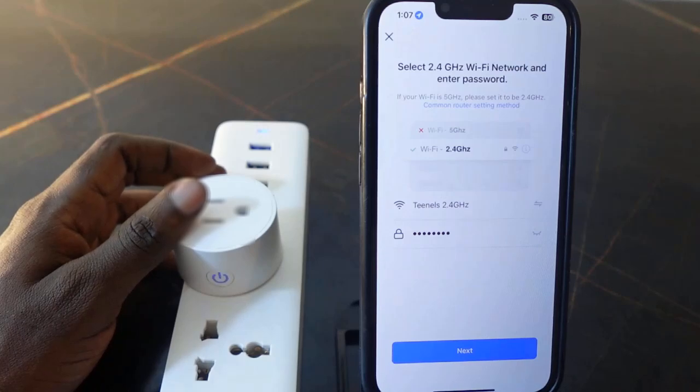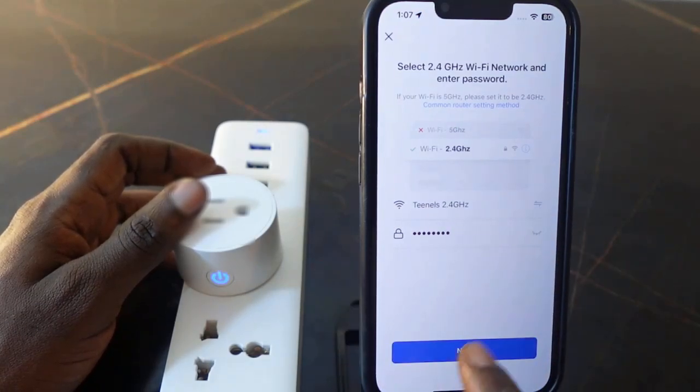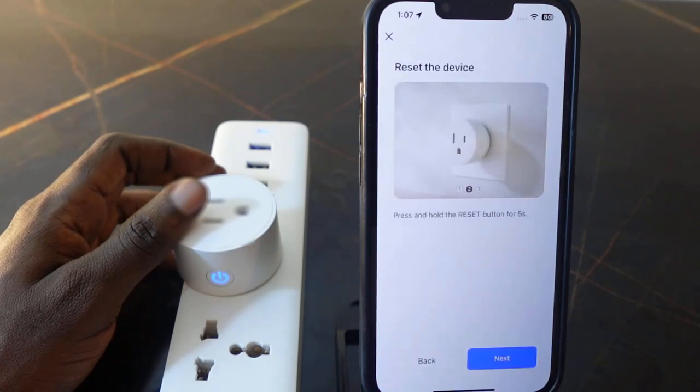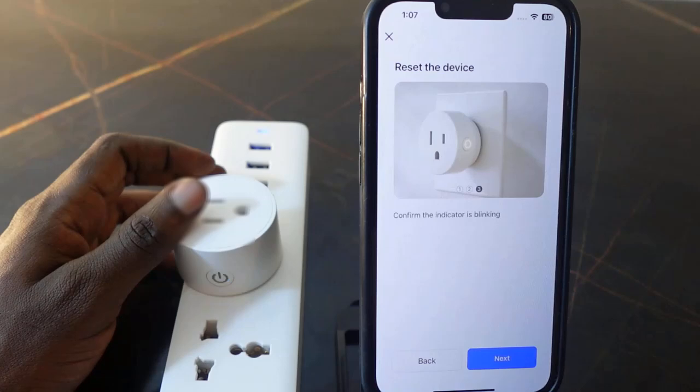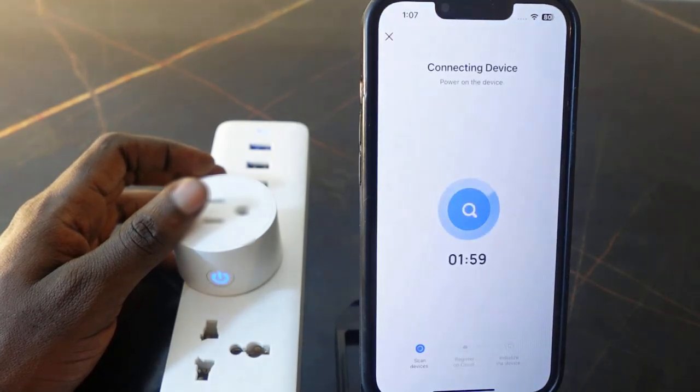Enter your Wi-Fi password — in my case it's already filled in. Tap 'Next'. Confirm the indicator is blinking, then tap 'Next'. Check if it's blinking quickly or slowly — it's blinking quickly, so tap 'Blink Quickly'. It's now connecting.